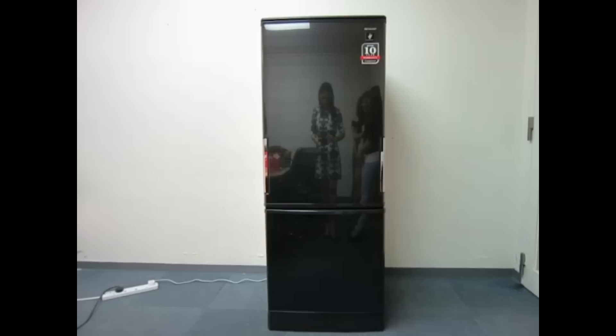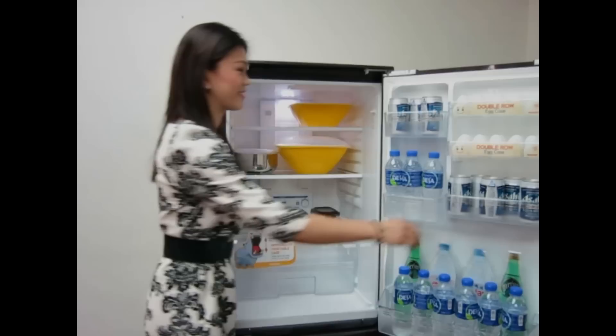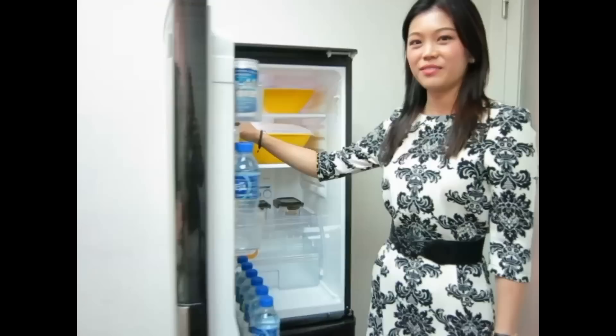Hi, this is Chanshai Kelly. I'm going to show you how I can have it both ways with the Sharp Dual Swing Door Refrigerator. Sharp Dual Swing Door is so cool! I can open from the left or from the right. No one worries where to locate the fridge because it will fit into my kitchen layout perfectly. With Plasma Cluster